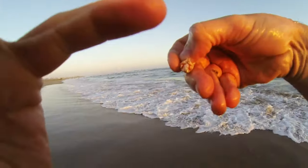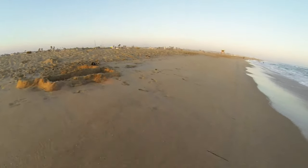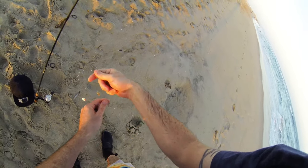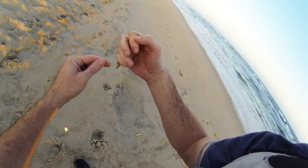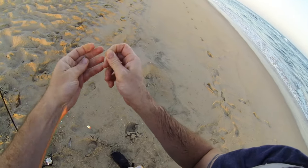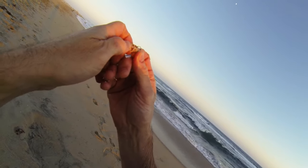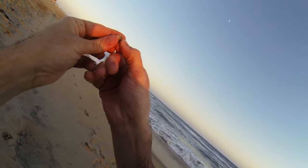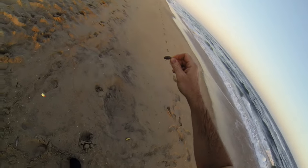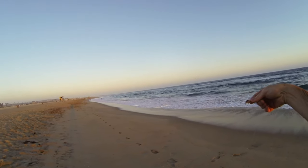So you just hook him in through the bottom here. I'll show you on my pole real quick how you hook them — hook through the bottom here. And that's it, you got him hooked and ready to go.